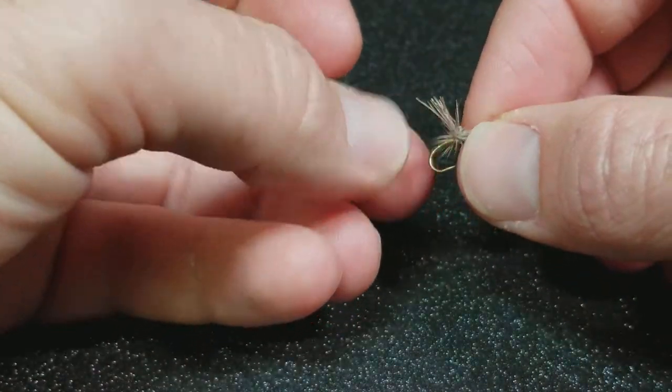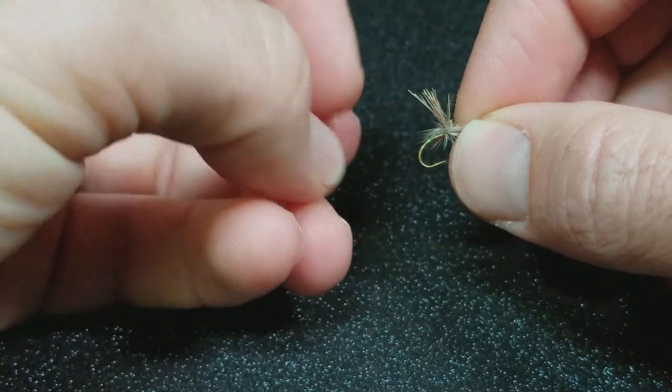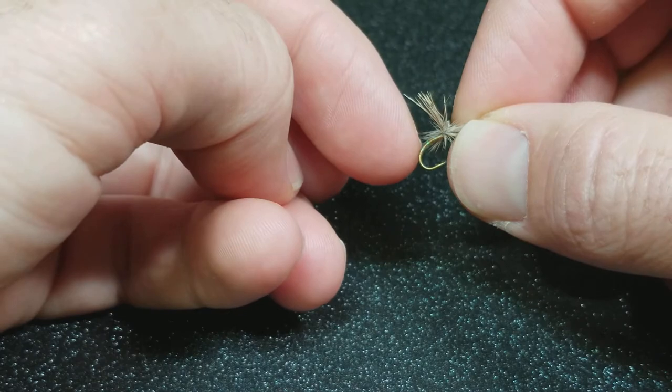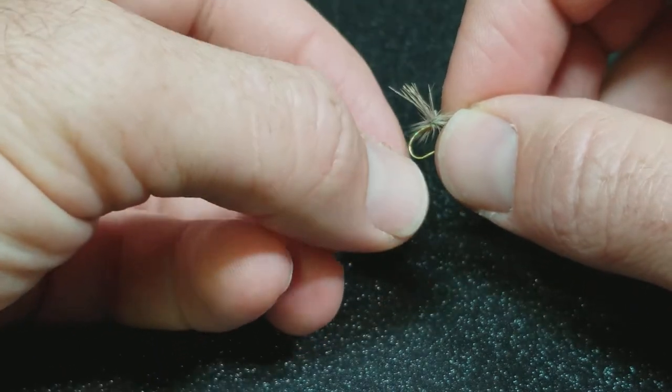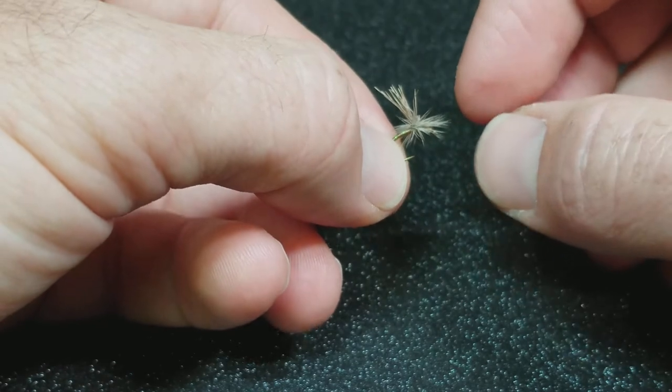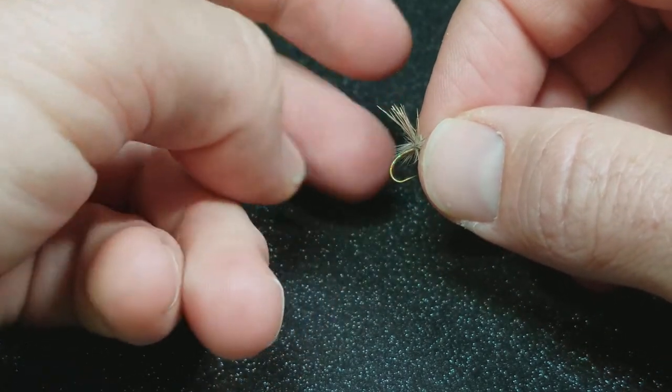For my personal preference, anytime I tie patterns — this is just a general clink hammer style dry fly — where I want a curved profile in imitation of the behavior of the insect that I'm imitating, I tend to switch it up and actually go to a nymph hook.